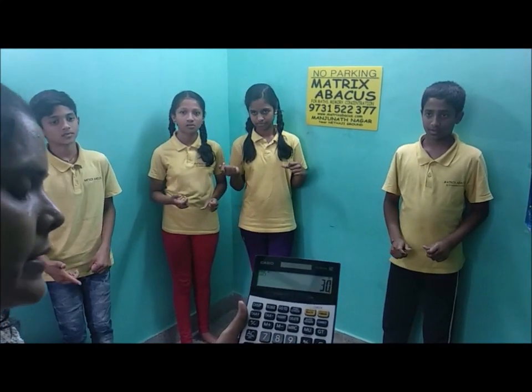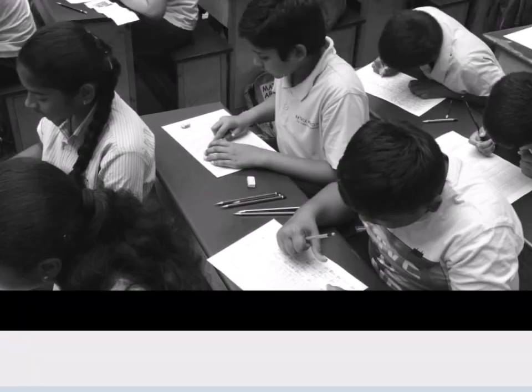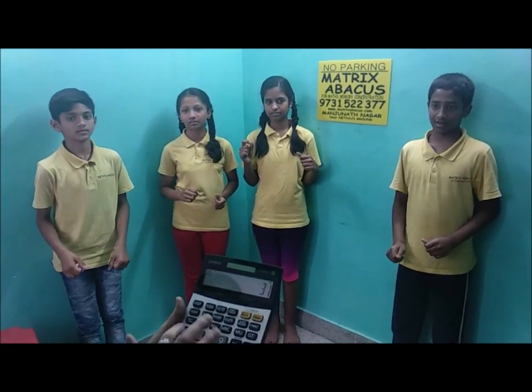8 plus 7 plus 5 plus 6 plus 4 — that is 30. Write answer. 5 plus 9 plus 6 plus 8 plus 3 — that is 31. Write answer.